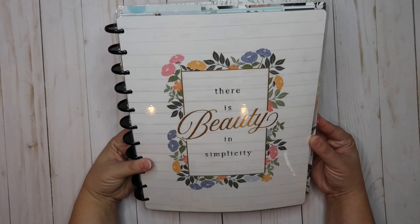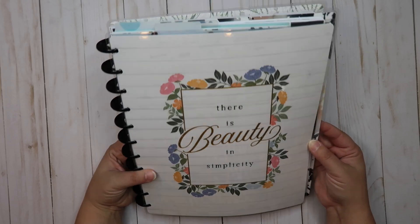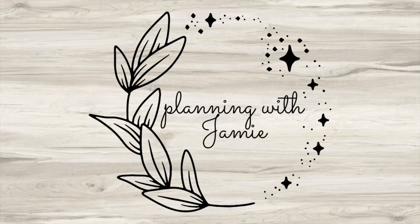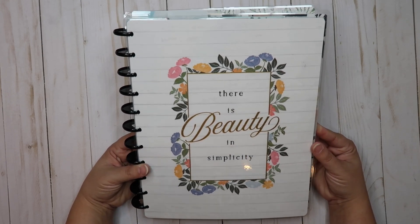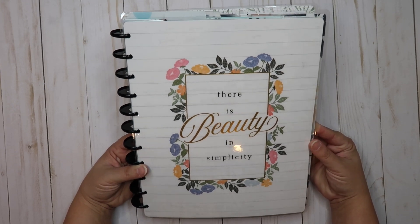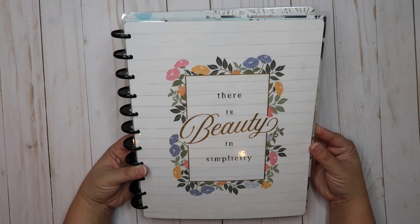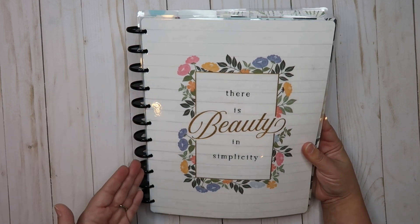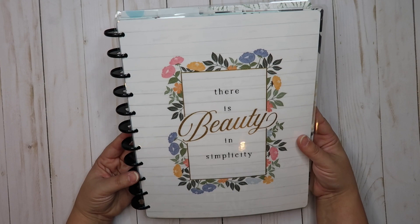Hello and welcome back to Planning with Jamie. Today we're going to do a quick flip through of my May Frankenplanner. A lot of you have been asking how to combine planners of different sizes, and this is the exact example I want to show you. I use multiple planners of multiple sizes and I absolutely love it — that's what works perfectly for me. The disc bound system that Happy Planner provides allows us to do exactly this.